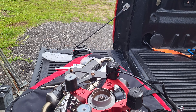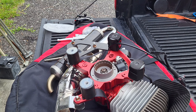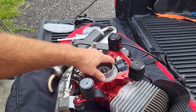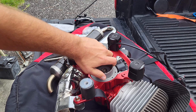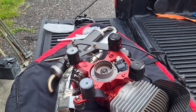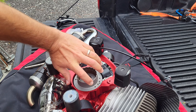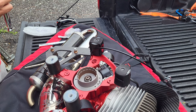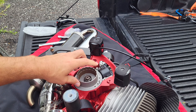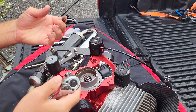Now we've got our flywheel exposed. What's cool is after you've got your piston stopper in there, your flywheel will completely stop — you can rotate it all the way to the right and it stops, rotate it all the way to the left and it stops as well. Now rotate it all the way counterclockwise, to your left, and we're going to take a 13 millimeter socket and loosen up the nut on the inside. Be careful: there is a wave washer on the inside and you do not want to lose that.